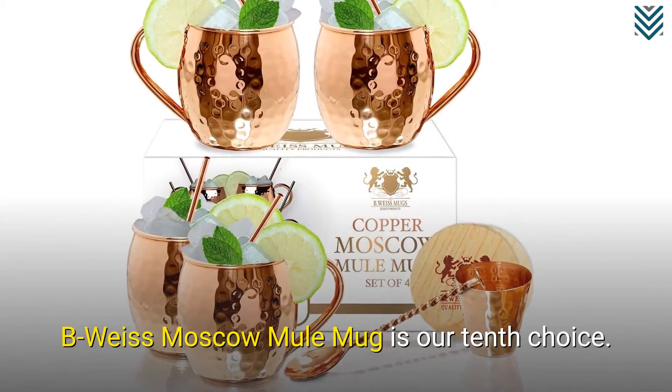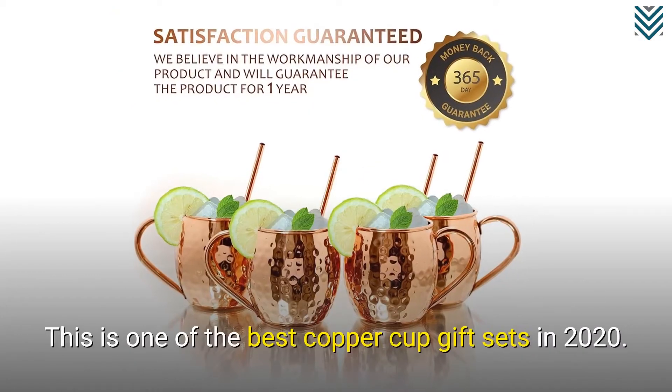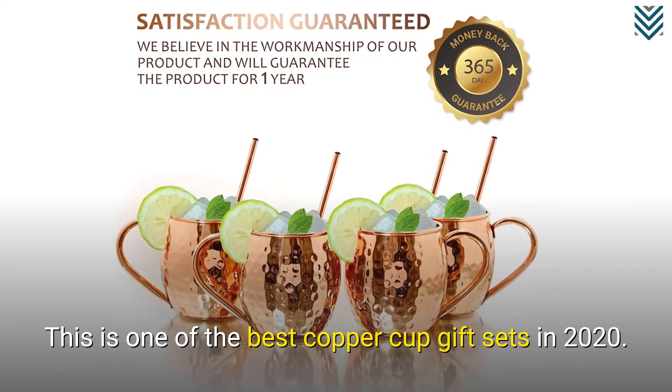The B-Weiss Moscow Mule Mug is our 10th choice. This is one of the best copper cup gift sets in 2020.